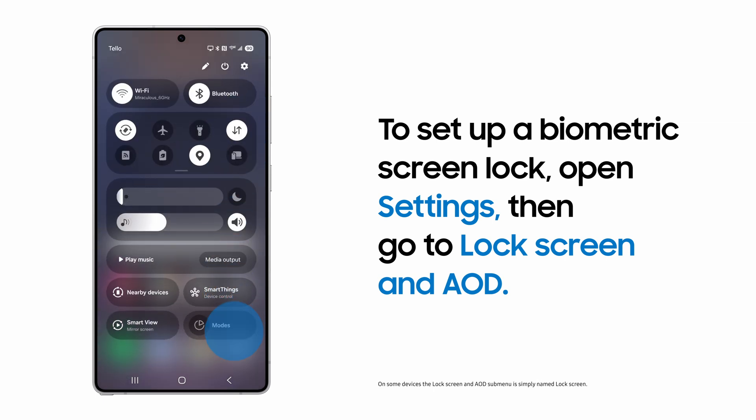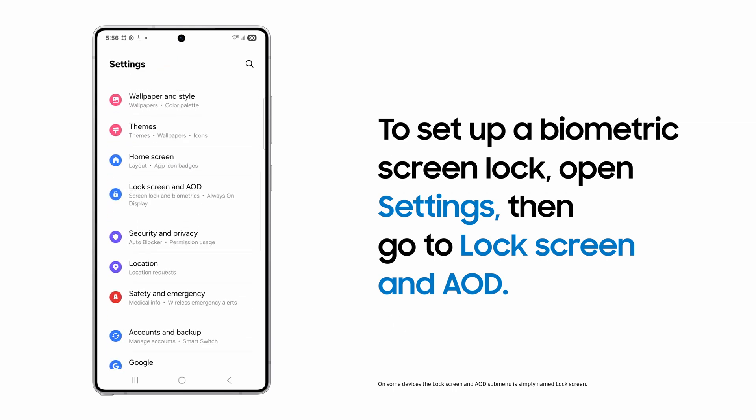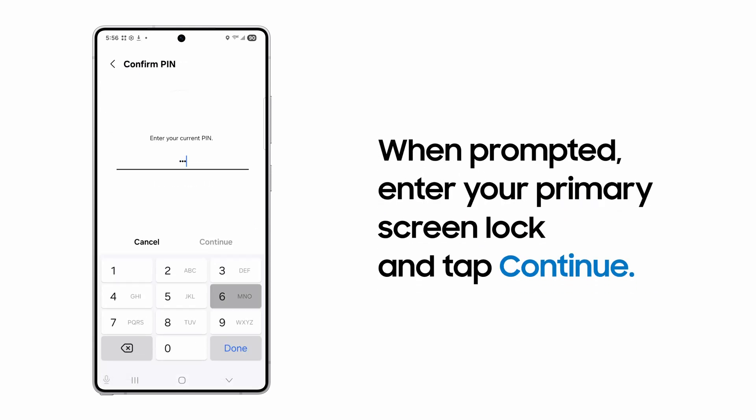Start by going to Settings and tapping Lock Screen and AOD. Tap Screen Lock and Biometrics. Enter your pin or password and tap Continue.